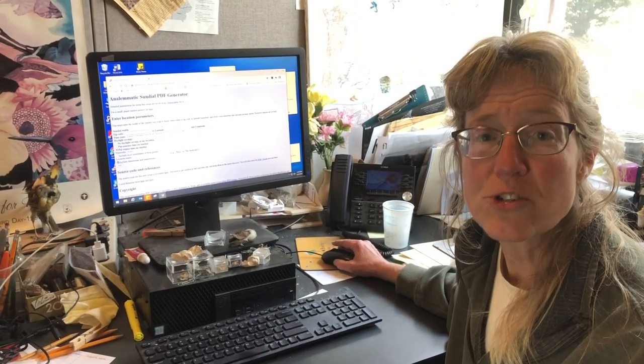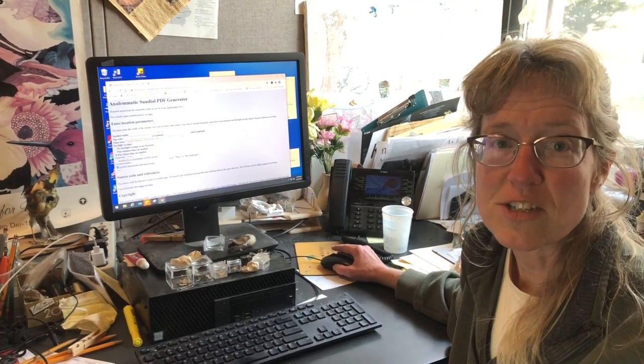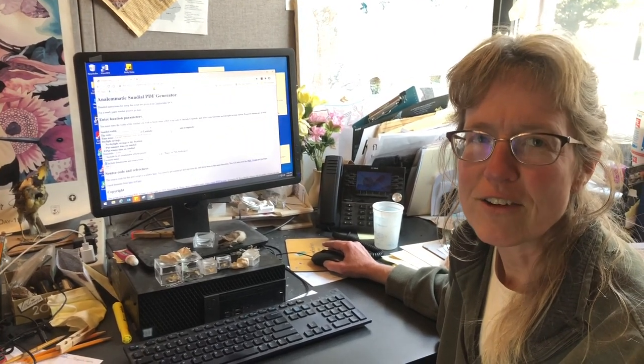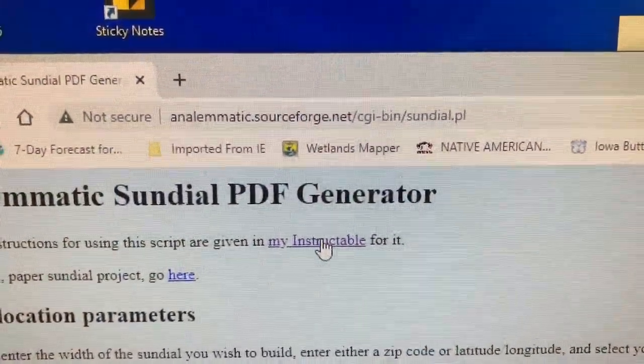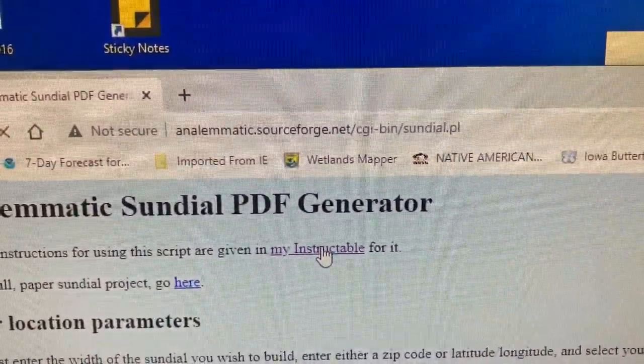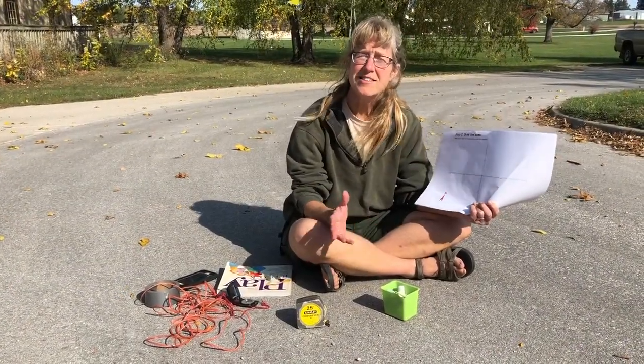To get instructions for a sundial personalized to your location, go to this website. You'll enter your zip code and it will give you all the information you need. You can even get more step-by-step instructions by clicking on the instructable link. After printing off the instructions from the computer, head out to a nice sunny flat area.